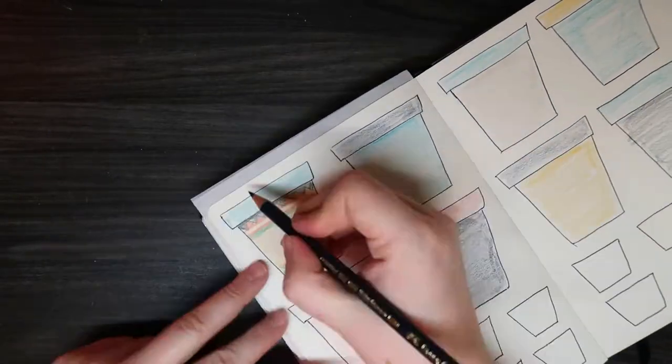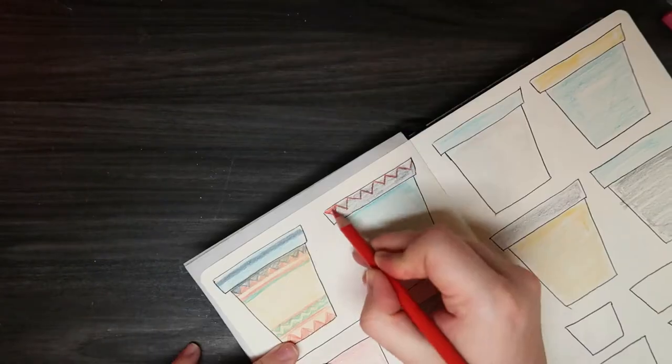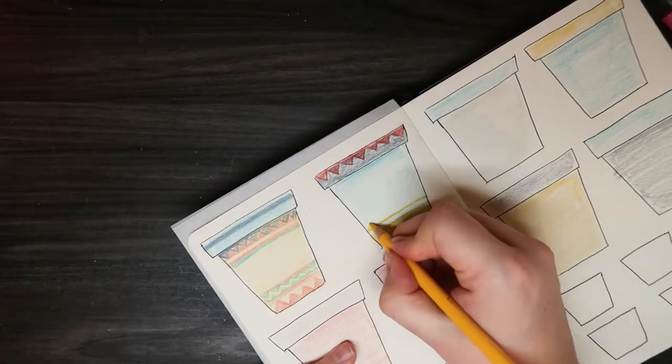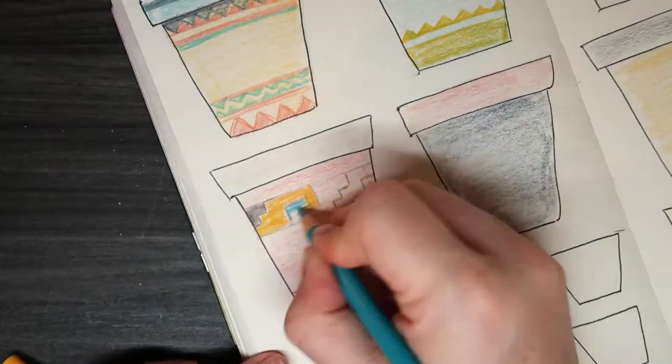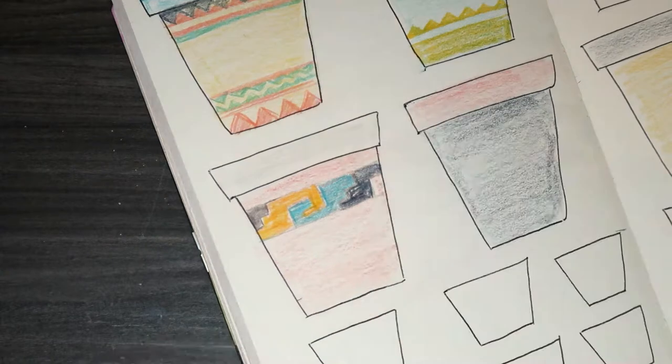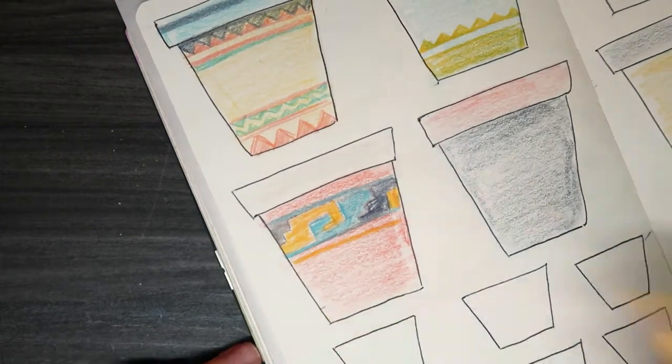Drawing on these pots on paper was a lot easier than painting on the actual pots. Painting on a round surface with a tiny brush isn't easy, especially when you have gigantic clumsy hands — well, they're not that gigantic, but they're definitely clumsy.